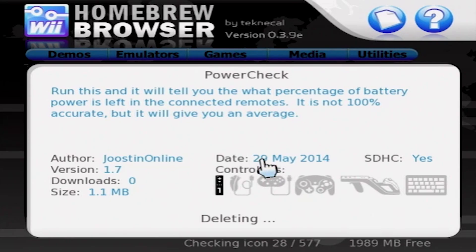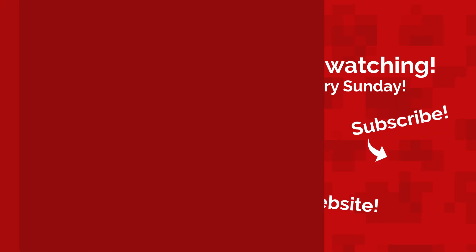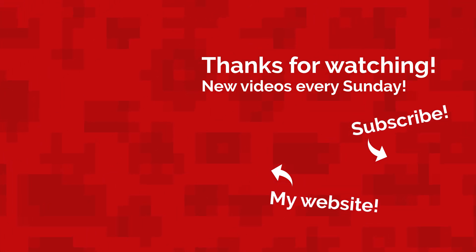Now you know how to install and delete apps from your Homebrew channel. Well, that's all for today. My name's Jack Sorrell, and I'll see you next Sunday with a brand new video.